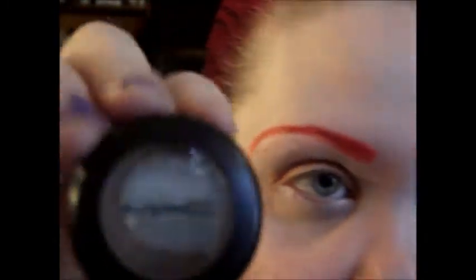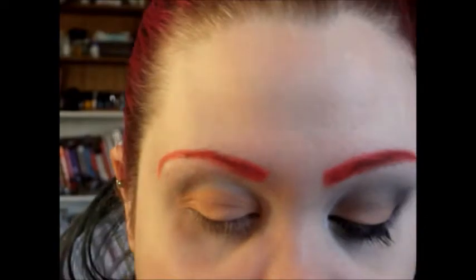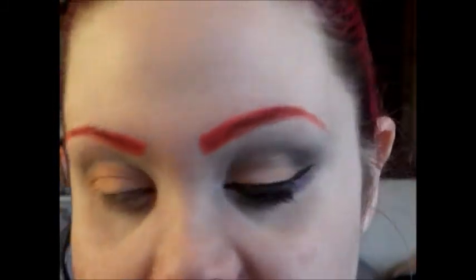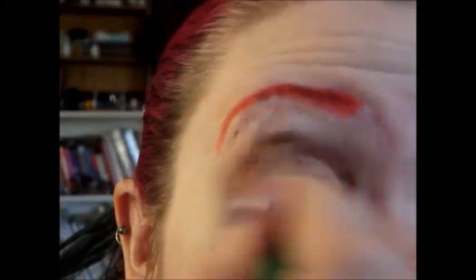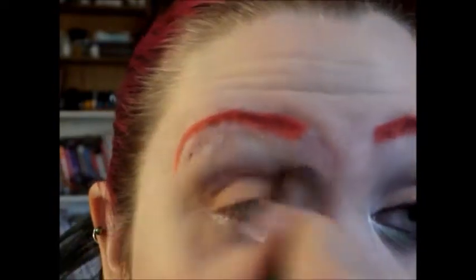You can use any warm brown — you can barely see it in there, but it's in there. I'm going to take a fluffy, tapered blending brush to kind of place that into my crease, just to give the eyes some dimension.